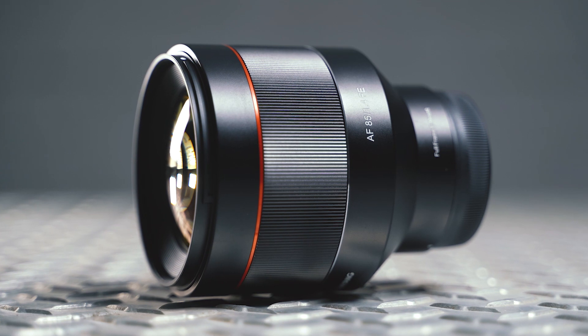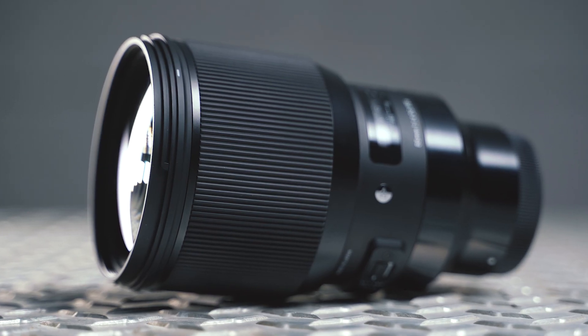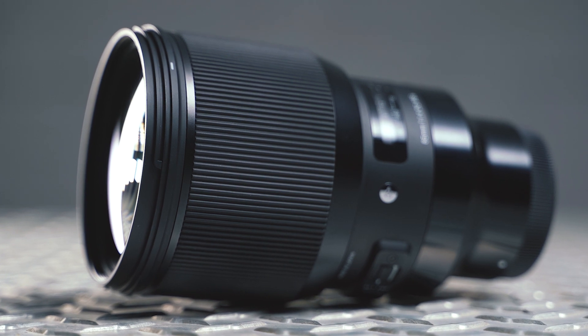In this video we're going to be pitching these two lenses against each other alongside the incredible value-for-money option which is the Samyang AF 85mm f1.4, to see which of these lenses is truly the portrait lens of the gods. We're also chucking in the old Sigma 85mm into the ring just for shits and giggles. Let's do this!